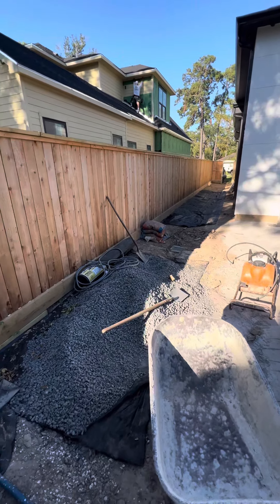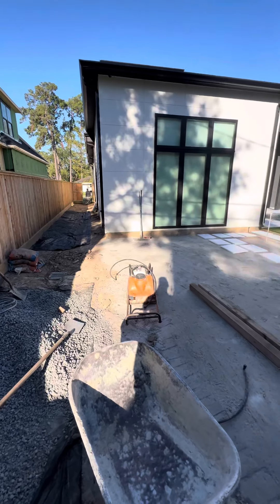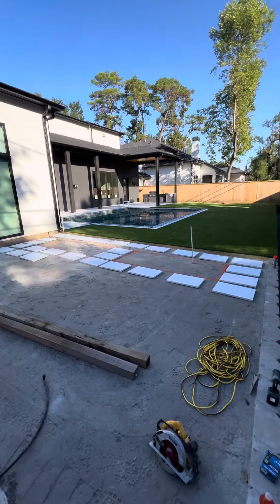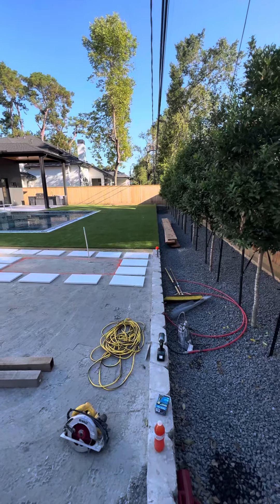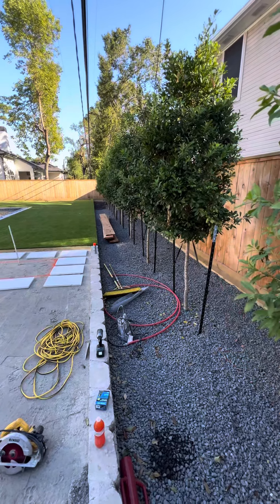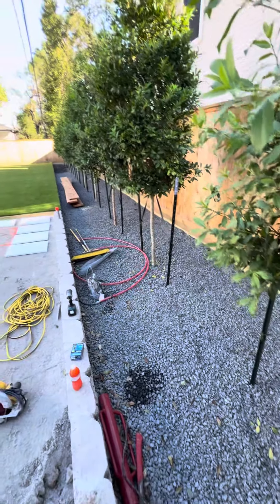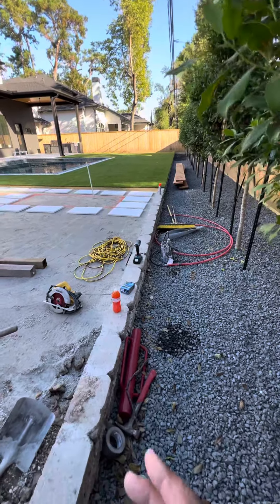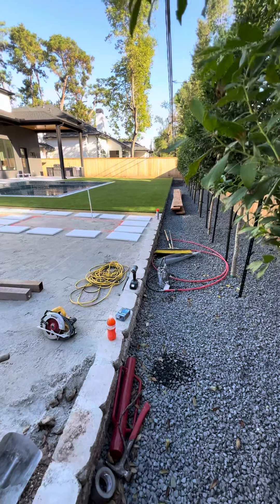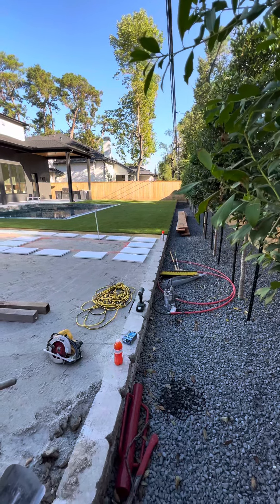We're here at our job in Hillshire Village today. It's a new construction build. I didn't build the pool on this one but I did all the landscaping. We've got 45 gallon Eagles and Hollies along the back, then a top of black star gravel. We had to build a small retaining wall to create some better elevation for the turf so it wasn't such a drastic drop.